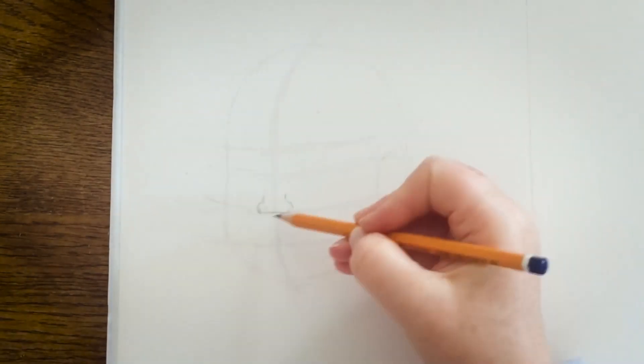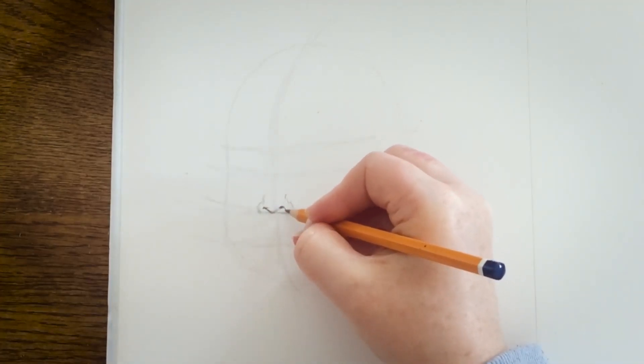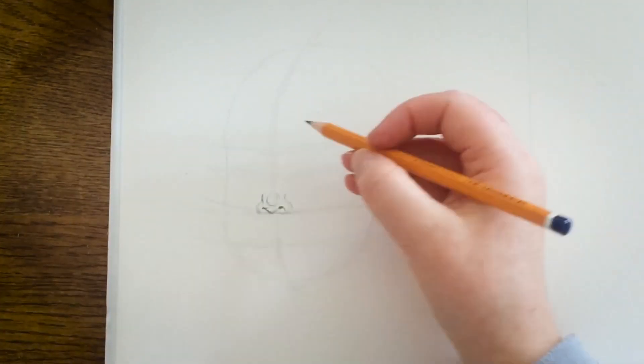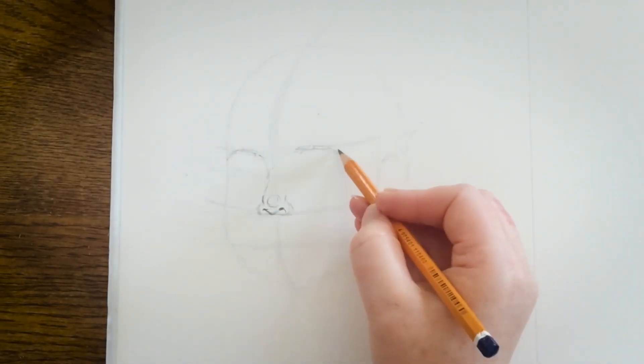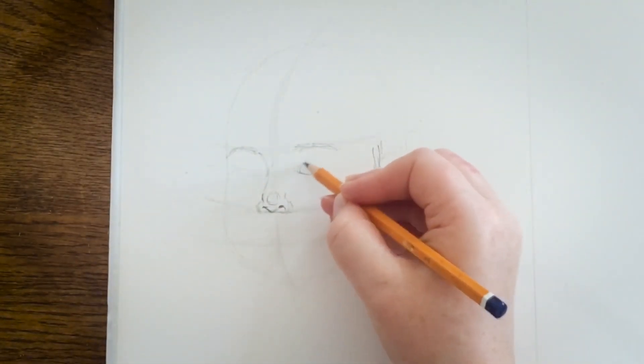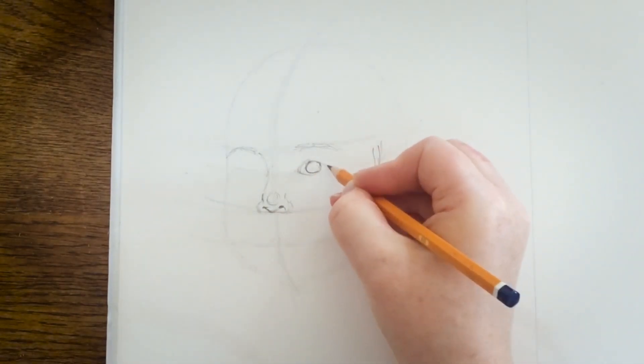I begin with the nose — a good defining structure of the face, so it's good to begin with. I draw the little bird shape, the little circle on the nose to give it a three-dimensionality, and then go into the eyebrows and eyes and emphasize the eyes, doing a little bit of shading there.